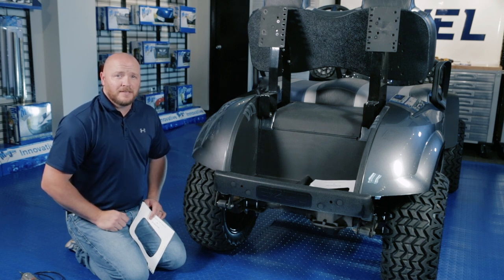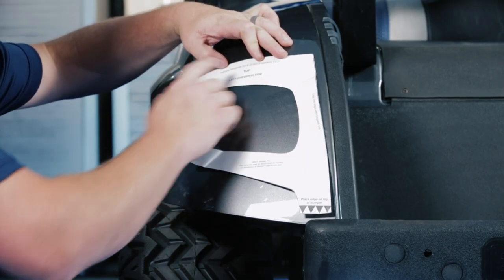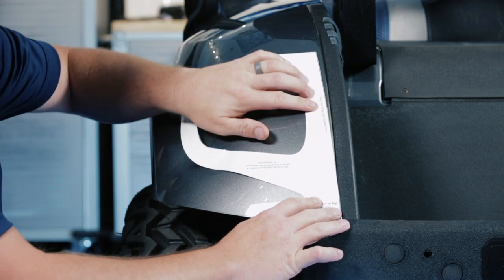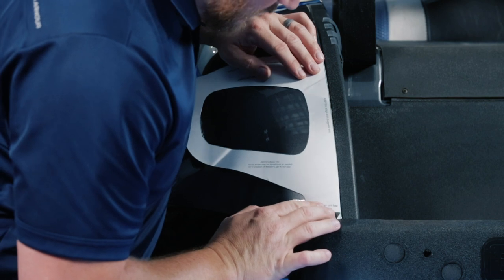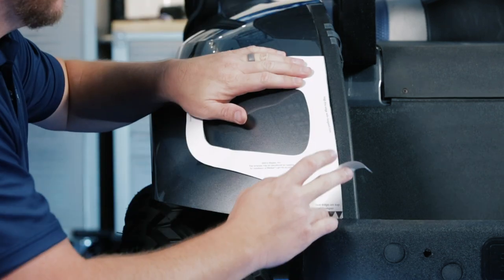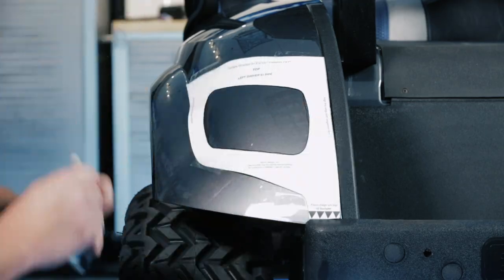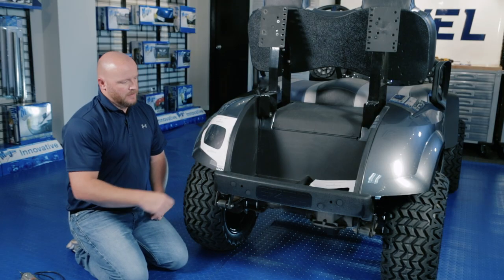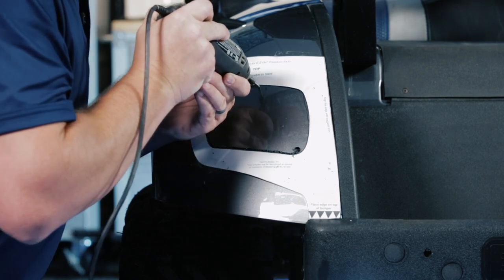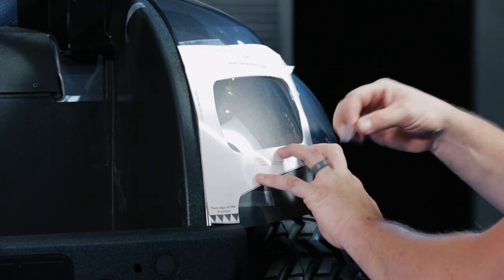If your cart already has tail lights, you can skip this step. For those that don't, we include templates for the tail lights — each template has the driver side or passenger side on it. You'll notice at the bottom it says place edge on top of the bumper, and the other edge says align this edge with bag well trim. Match up the contour of the rear body, tape it off, and using a marking pen, mark out the inside of the template and cut it out with a Dremel. Drill a small pilot hole in one of the corners to get started, cut to the inside of your line, and then test fit the light. If it fits, go ahead and attach it; otherwise keep slowly taking out more plastic until it fits. Once good, remove your template and repeat on the other side.